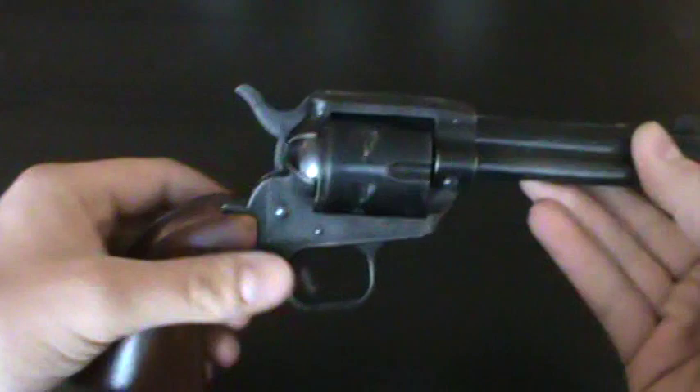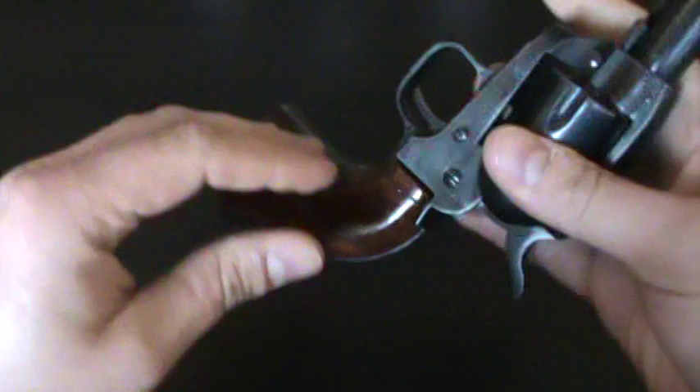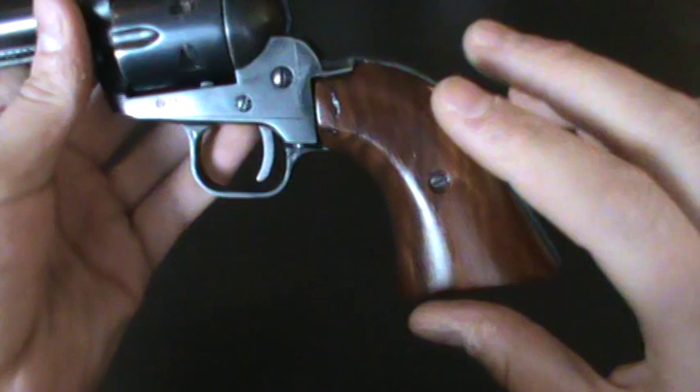When I first got it, the bluing was almost gone and the grips were really worn down — actually really rough. I don't know who had this thing last, but the grips were really rough, really light in color, and there was no finish left on them. And as I say, the bluing was almost gone.